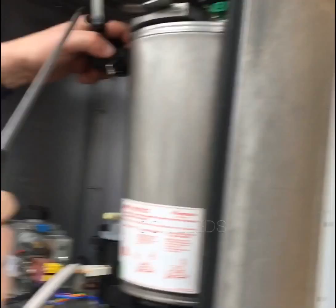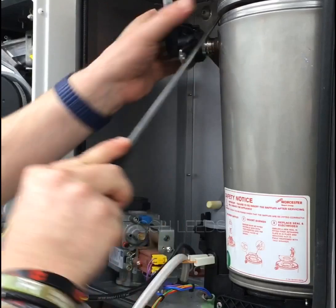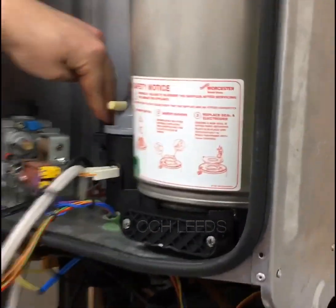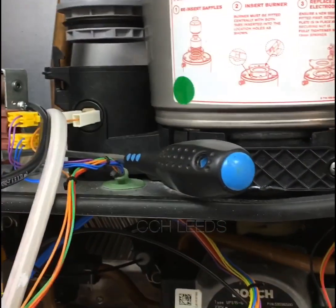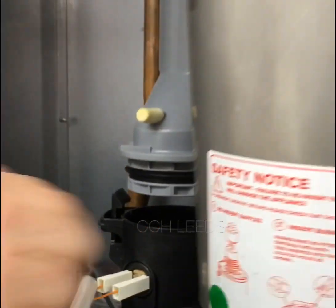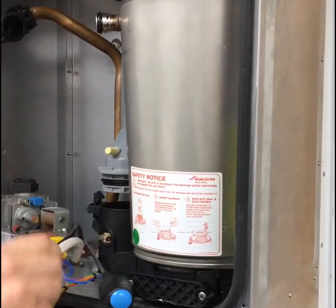Disconnect your flow, and then you're going to disconnect your flue from down here. That's how easy that is — you don't actually take the flue out; you leave the flue in place.